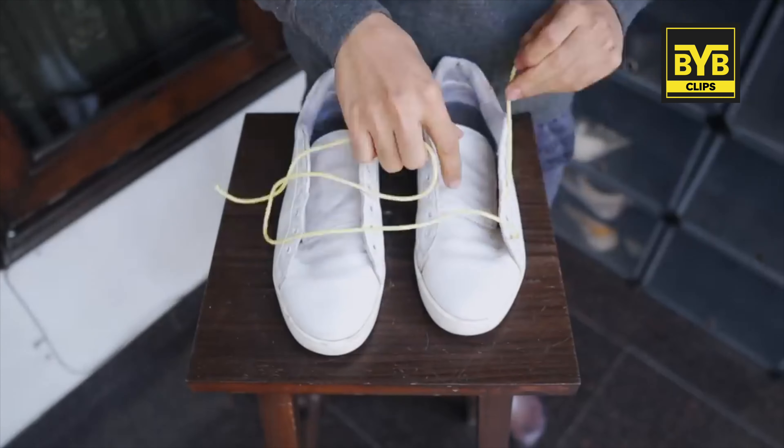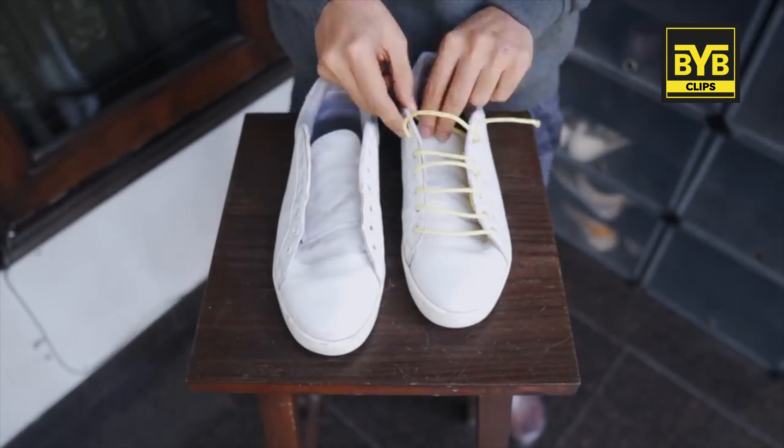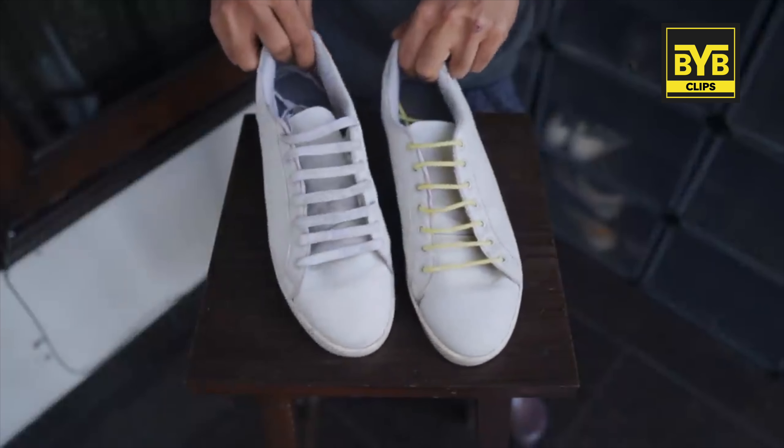So you'll find one of your sneakers which you can match with your top. Like, I've put a yellow bar lacing method, which I can match with a yellow t-shirt or a yellow hoodie. And you'll see how you look plain white with yellow.